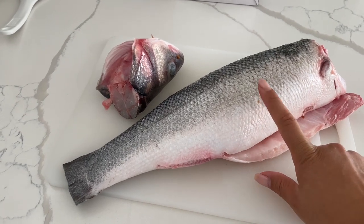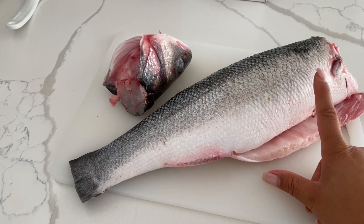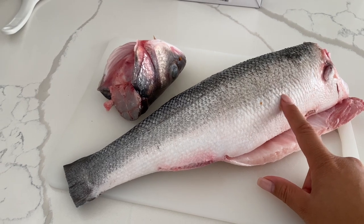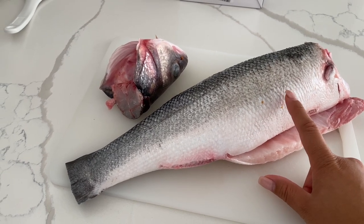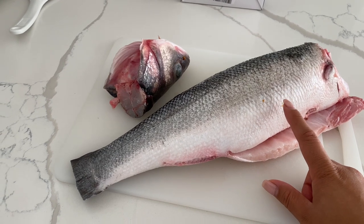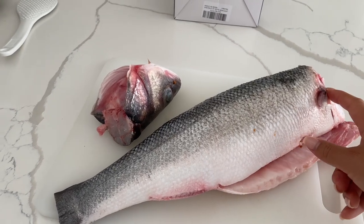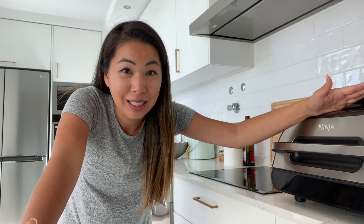Normally I cook with the head on, but I'm going to air fry this and it didn't fit in my air fryer because this one is a ginormous fish — it's 1.5 kilos. Normally the size I usually get is maybe no more than a kilo, actually usually about half a kilo to three-fourths kilo. So what I did was I just cut off the head. If you don't have an air fryer, you can definitely put this in the oven and roast it, but I prefer the air fryer because it makes the skin so crispy and I don't have to think twice about it.